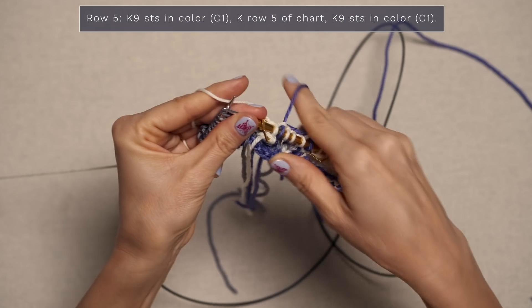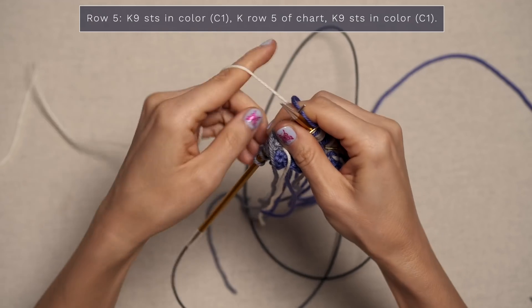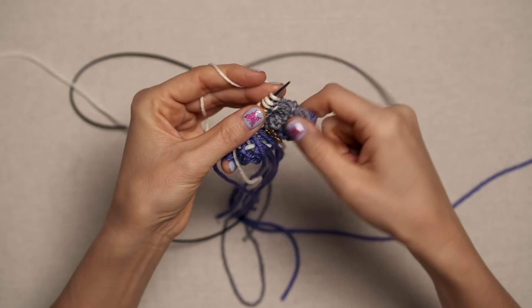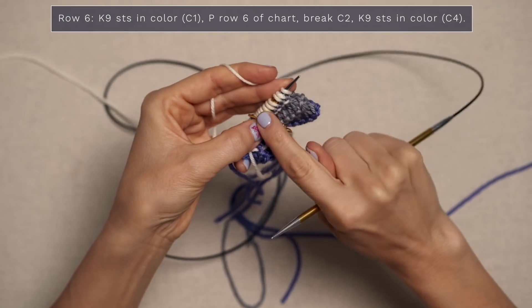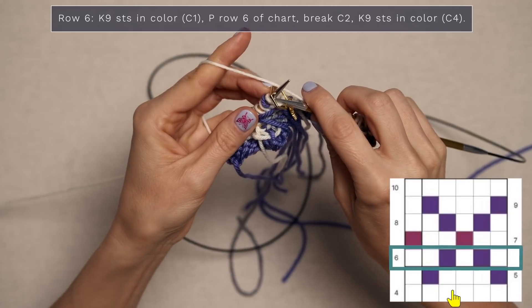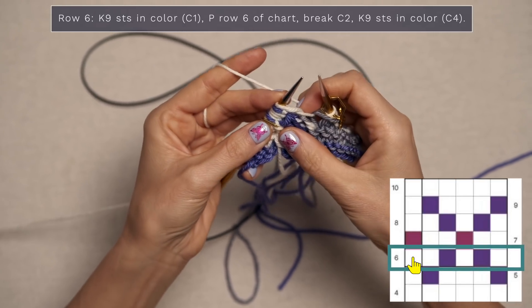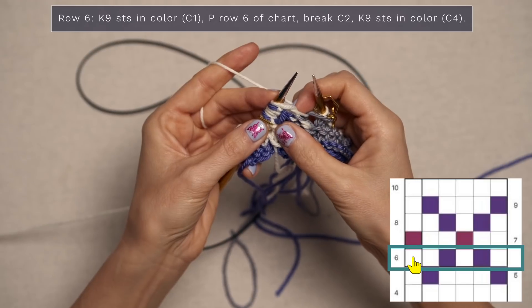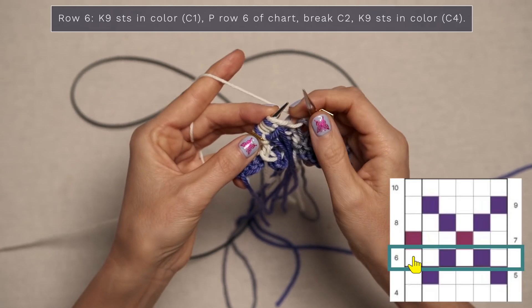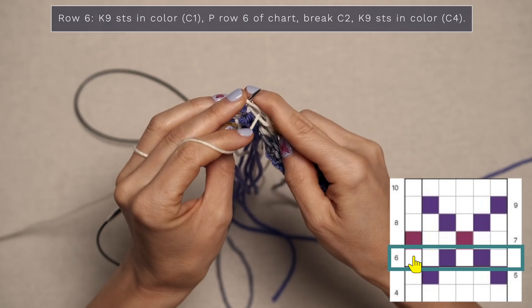When you do get to the end and you come to your border stitches, just work those in color one, which is white for me. There's row five. For row six, go ahead and work your nine-stitch garter stitch border in color one. Slip your stitch marker — I do think it helps. Now we're going to purl row six of the chart. Jump over to your chart, read from left to right, and purl all these stitches since we're on the wrong side. So I'm going to start with two of my white.